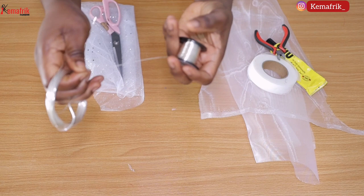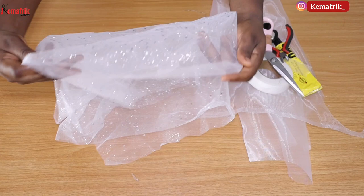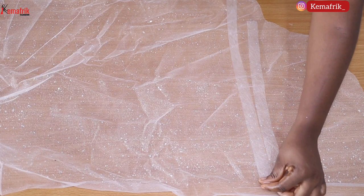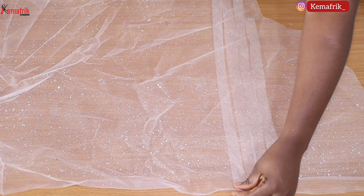Next you need your lace fabric or net fabric — anything transparent will work for this. I'm making use of this fabric which is basically just a decorated net; it has some glittering on the surface but it's actually very transparent. To start, I will spread my fabric on the table and layer it with hemming glue. Make sure the glue spreads across all the parts of the fabric you're working on, then place your crinoline mesh or polyester crinoline over it and steam press.